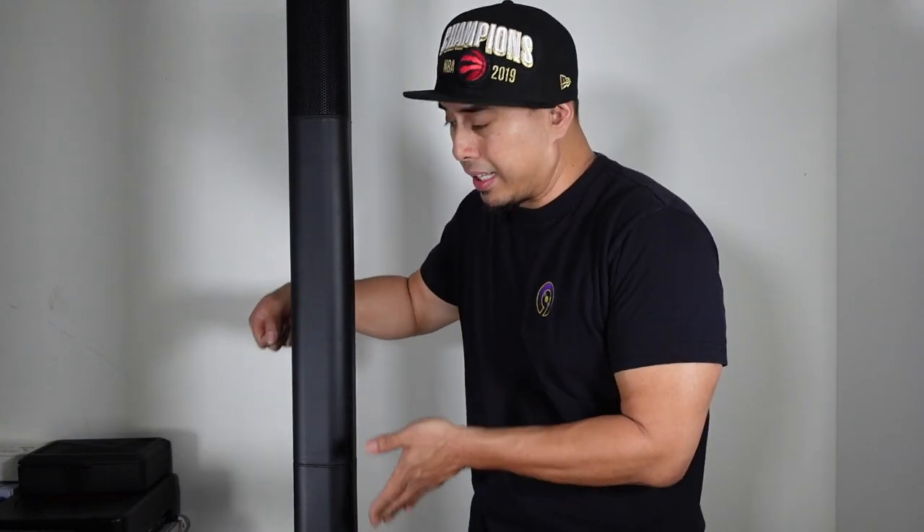Those are my three cons, but if you can get past those, honestly you'll love this system. I love it. The output is incredible — crystal clear highs — and the battery-powered aspect means you can literally just put it down anywhere and you're good to go. I actually want this system now. Yorkville, you keep doing this to me. But honestly, I 100% recommend this system.